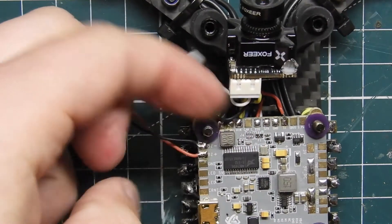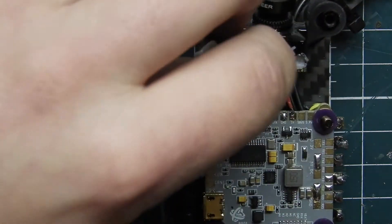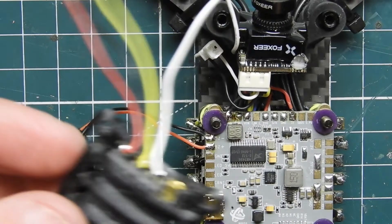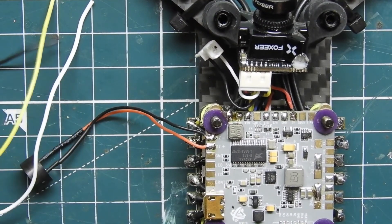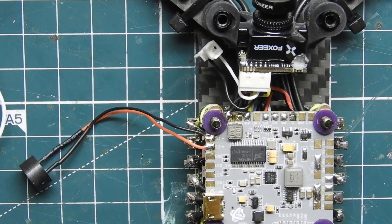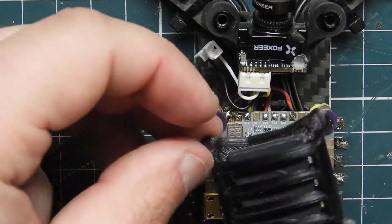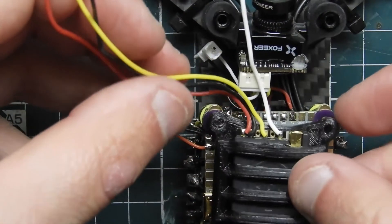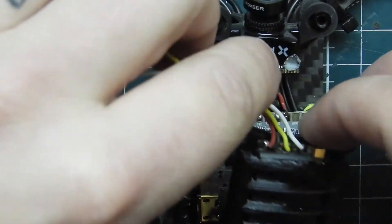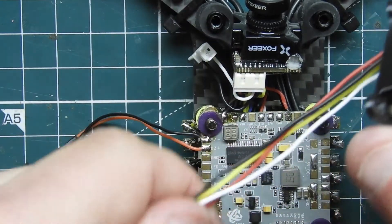Next we're going to move those out of the way and do the VTX. These wires are really long on the VTX, so let me go ahead and shorten those up because this is going to get mounted this way, with the wires going underneath. I'll shorten these wires up and be right back.